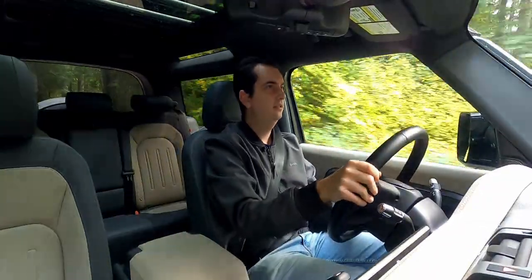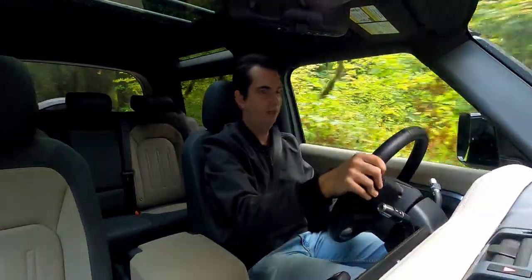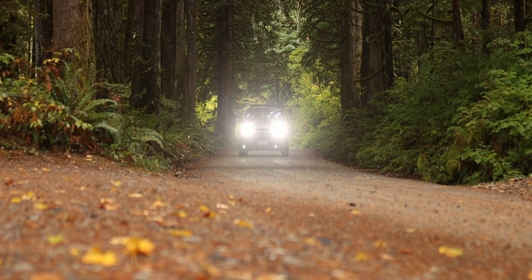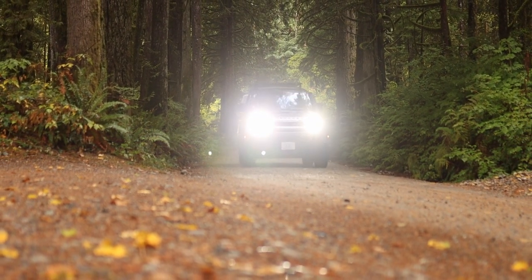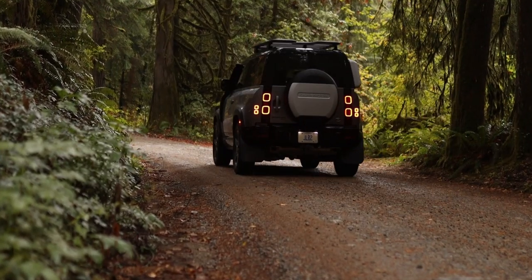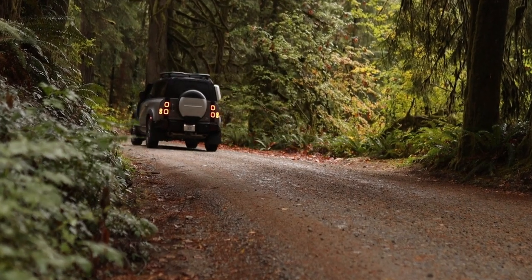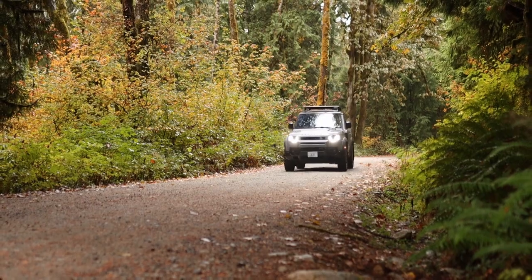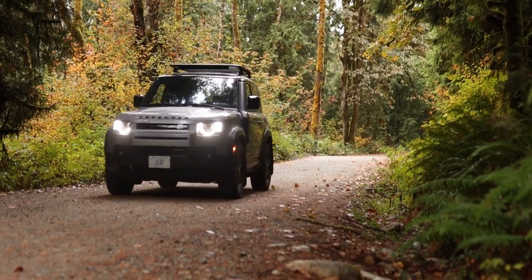If you decide to take the Defender on roads that are not paved, like how I am right now, then you start to see just how easy it is for this SUV and how capable it is out here in the wilderness. Right now I'm on a forest service road and it's actually pretty well maintained. For the Defender, it feels like you're playing a video game on the easiest setting and your character is at max level — it's super easy for this SUV.